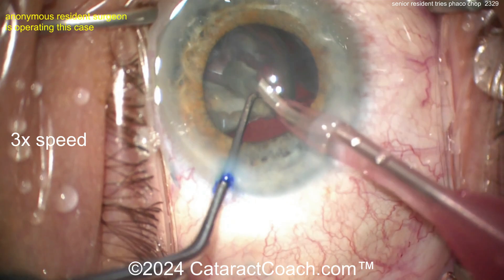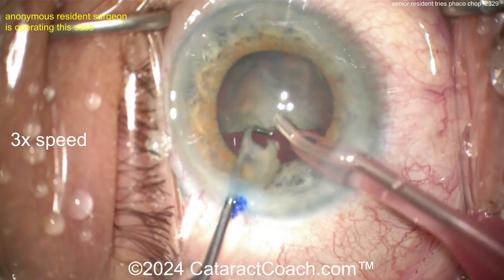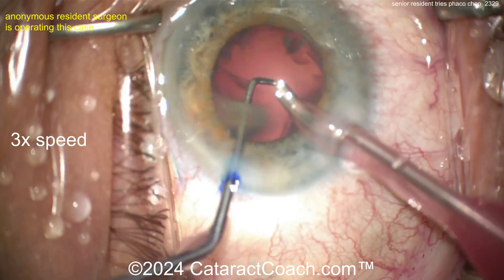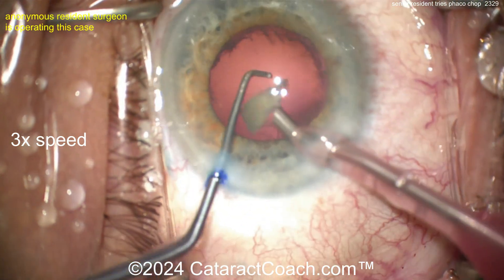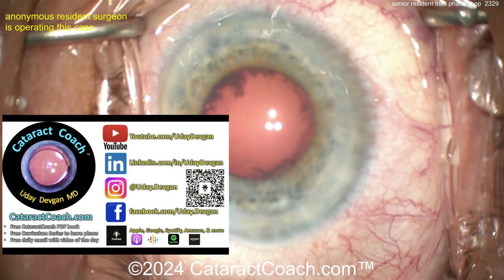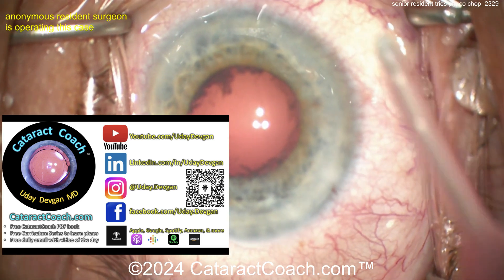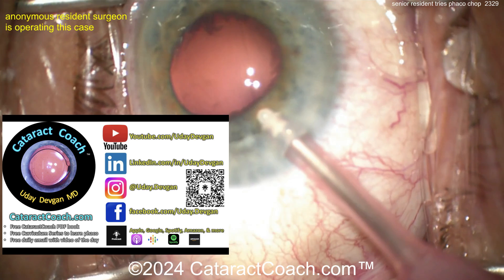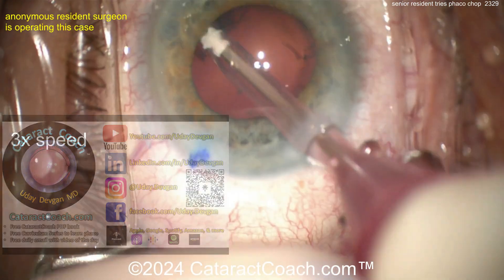We're keeping the videos anonymous so there's no incentive for the resident to boast — but this is fantastic. I'm guessing at least 200 cases in and 30 to 50 chop cases. Check out CataractCoach.com — there's a free PDF book about learning cataract surgery, a 25-part curriculum, and videos on exactly how to perform faco chop.